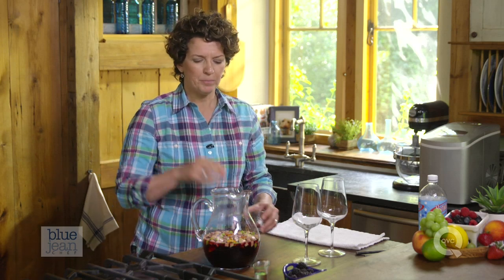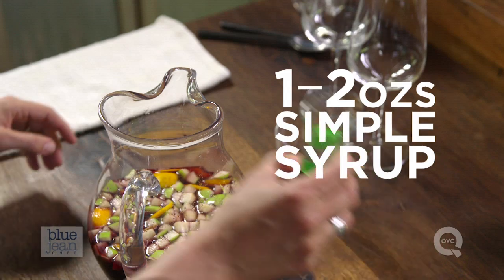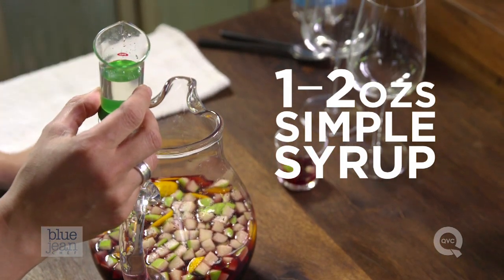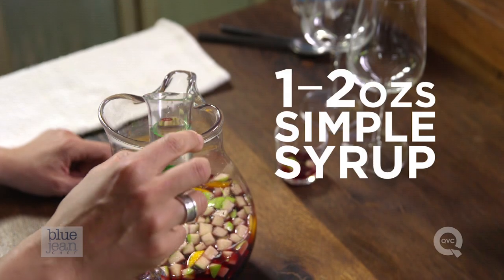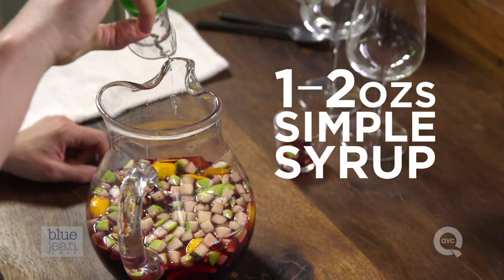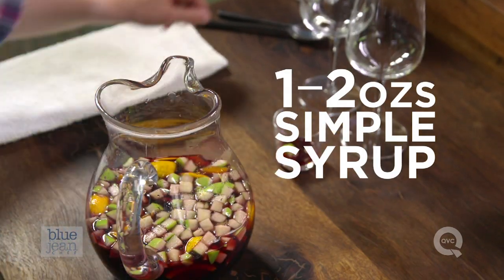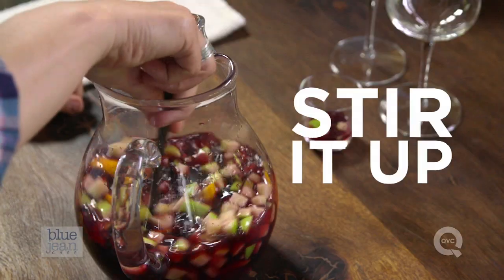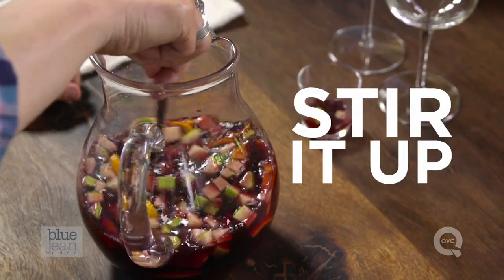That is so delicious and refreshing, but I think it does need just a touch of sweetener. If you're going to sweeten this, use something called simple syrup, which is equal parts water and sugar, boiled together until the sugar has dissolved and then fully chilled. You'll probably need one to two ounces of simple syrup in this mixture. One good stir, and now it's time to serve it.